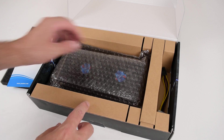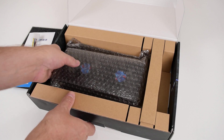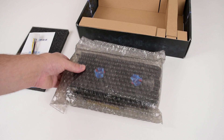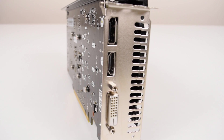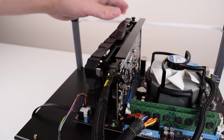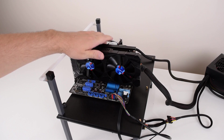In the box we have the graphics card, a quick information guide, and also a Molex to PCI Express power adapter. The card comes with DisplayPort 1.4, DVI-D, and HDMI 2.0 connectors. Although the specifications state that the card requires less than 75 watts, it does require a 6-pin PCI Express power connector.